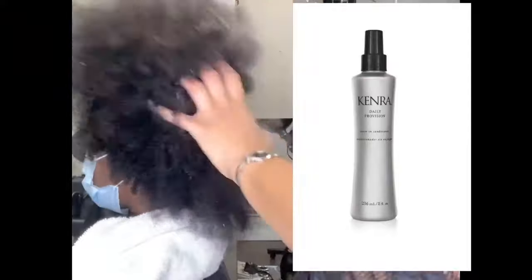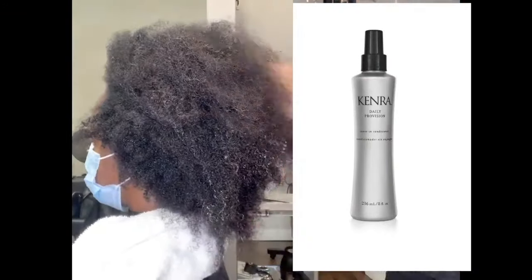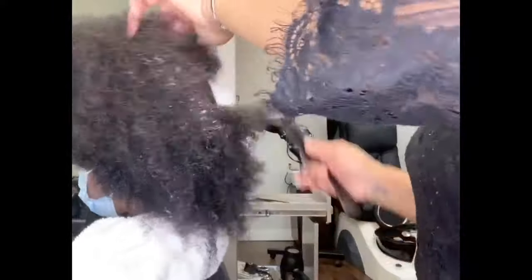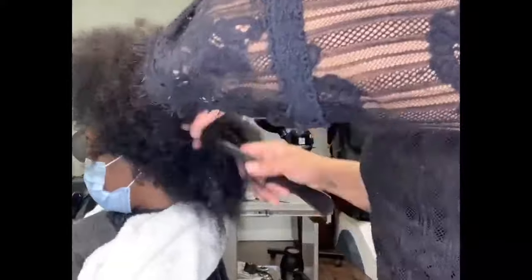Now the first step in prepping the hair to blow dry is to apply your Daily Provisions Kenra Leave-In Conditioner. This is my favorite conditioner hands down when you are heat styling.